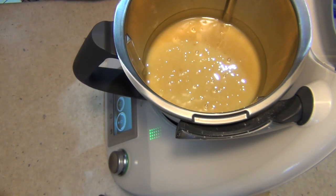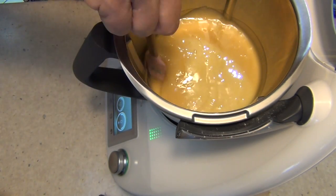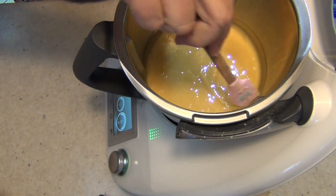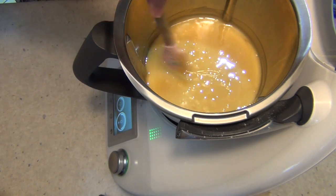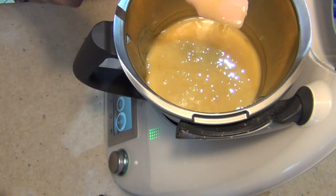Speed four for thirty seconds — and this is what you should have. It's completely mixed now. We're going to tip this into a container and put it in a cool dark place, and it'll actually be almost sliceable in a couple of days time.